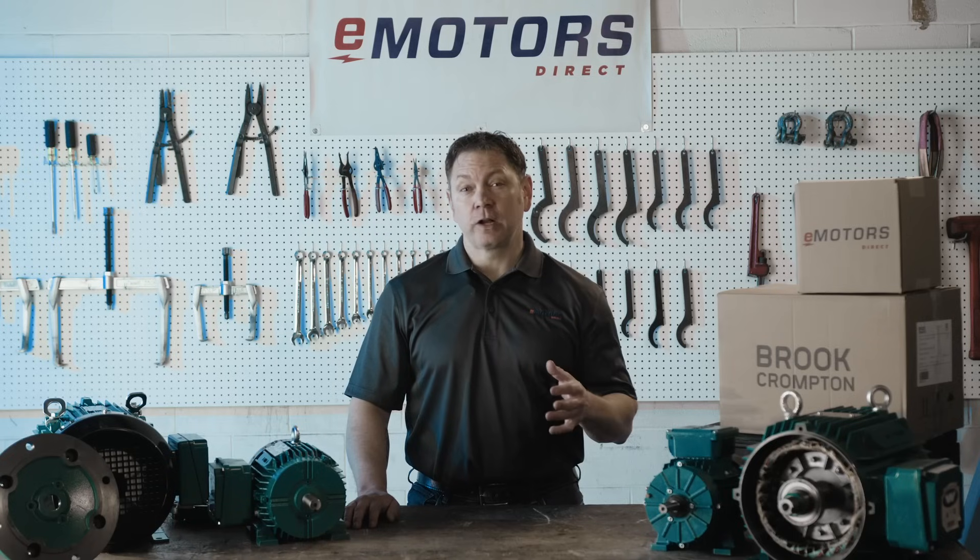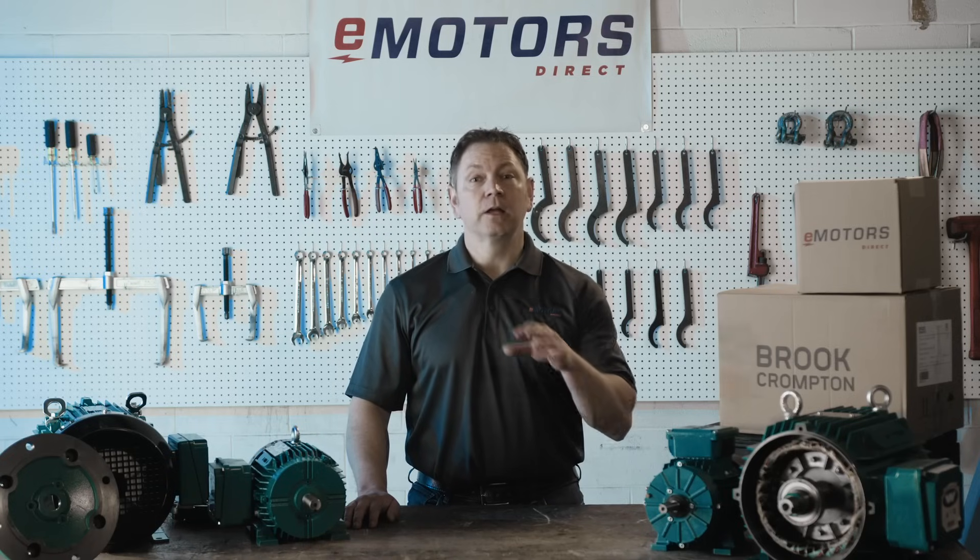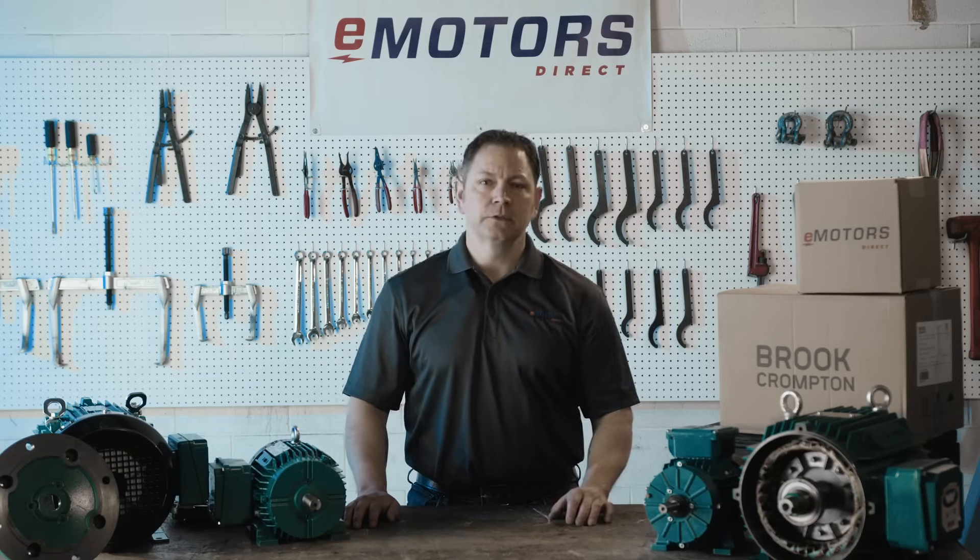It comes in handy to have a versatile motor like this because it means you're storing fewer spare motors on your shelves. This helps free up cash flow, decrease storage space, and ultimately helps improve uptime.